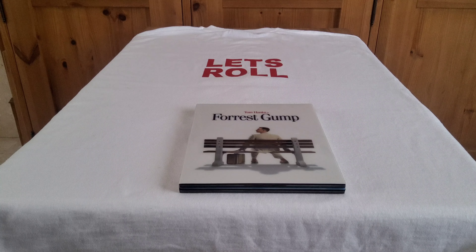Forrest Gump and the Green Mile are what are called Diamond Luxe Editions, which were available a few years ago. The first film I'm showing you is Forrest Gump, made in 1994, running for two hours and 22 minutes. Cast members include Tom Hanks, Gary Sinise, Sally Field, Robin Wright, and Haley Joel Osment.